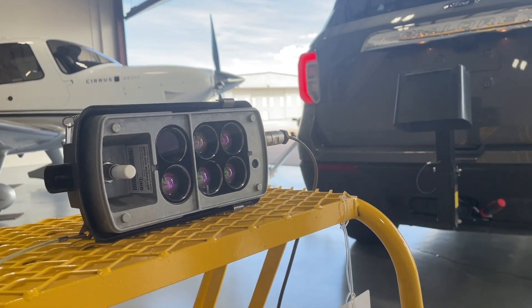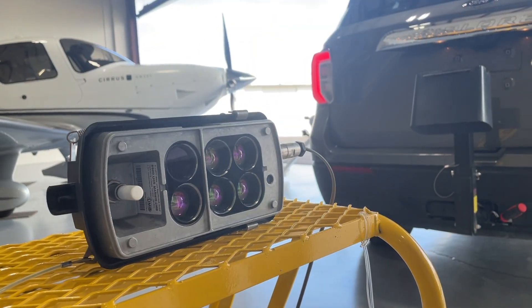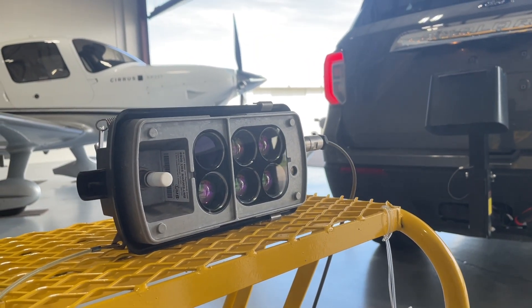It's a very simple instrument, easy to mount, easy to set up — takes about 10 minutes and you're collecting data.